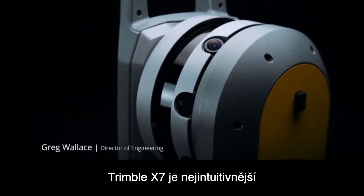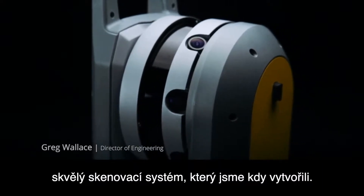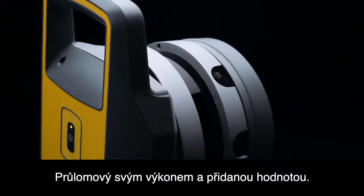The Trimble X7 is the most intuitive survey grade scanning system we've ever created — a breakthrough in performance and value.